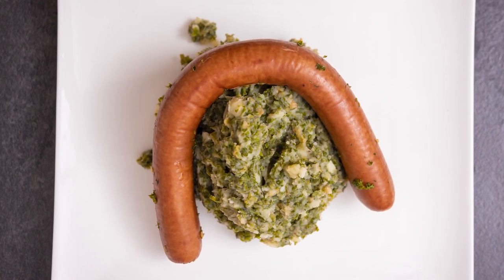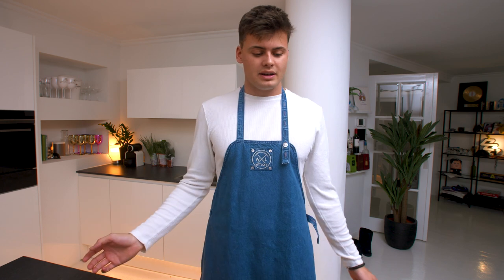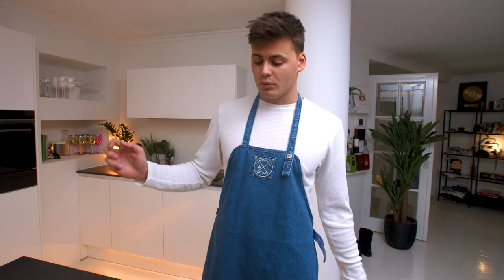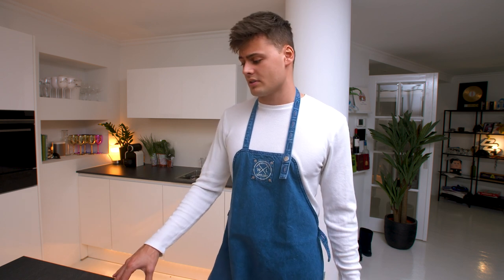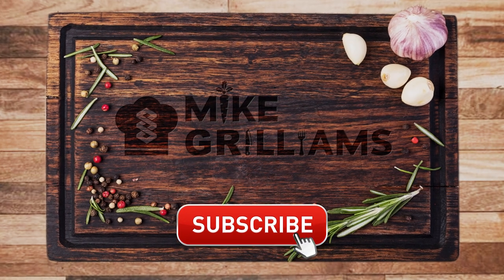In Dutch we call it boerenkool met worst. Thank you guys so much for watching — I hope you liked it. Make sure you subscribe to my YouTube channel. I would love to see you making a Dutch dish, maybe this one or maybe a different one. I might do some more classic Dutch dishes in the future. Thank you so much for watching and see you next time — subscribe now!